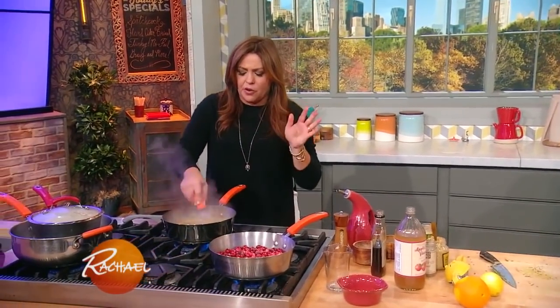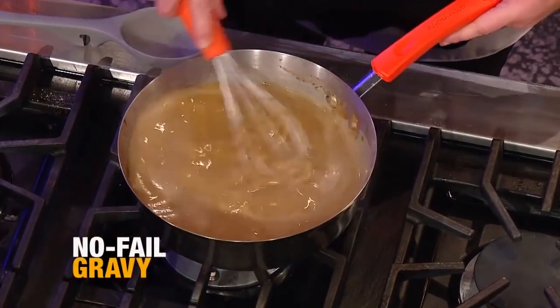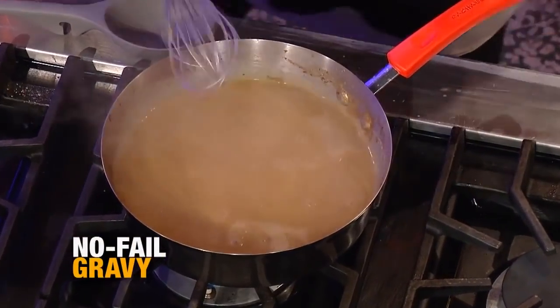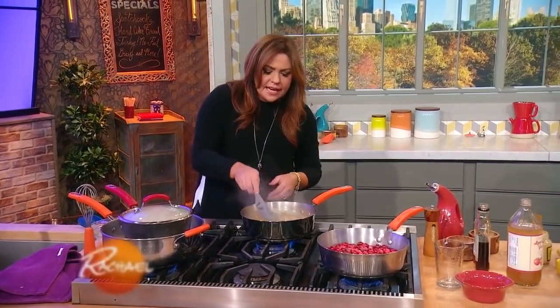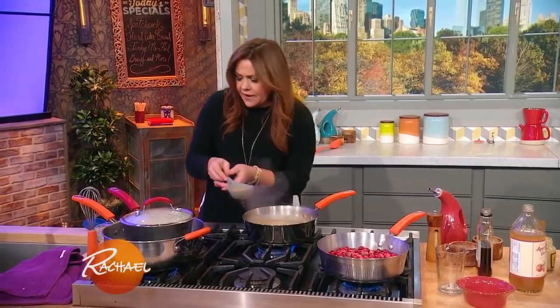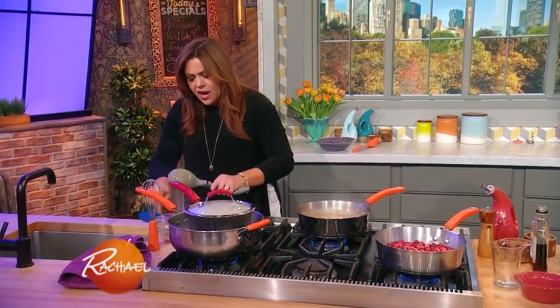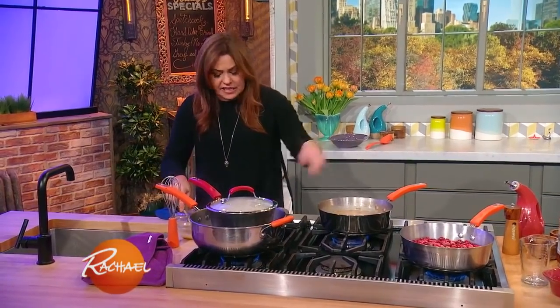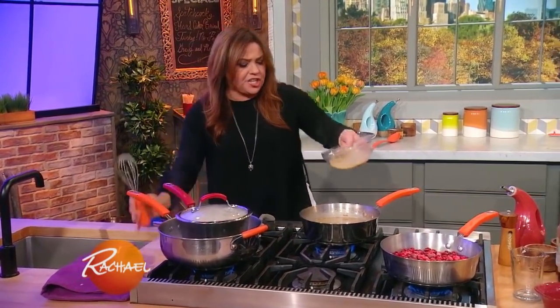For your gravy, do it days ahead and throw it in the fridge. Last minute, I do what my mom called glossing the sauce. You take one egg yolk, throw it in a bowl, take a ladle of gravy to temper the egg and raise the temperature, add it to the egg yolk, then add the egg yolk back to the gravy. It'll make it glossy, shiny, and extra rich and delicious.